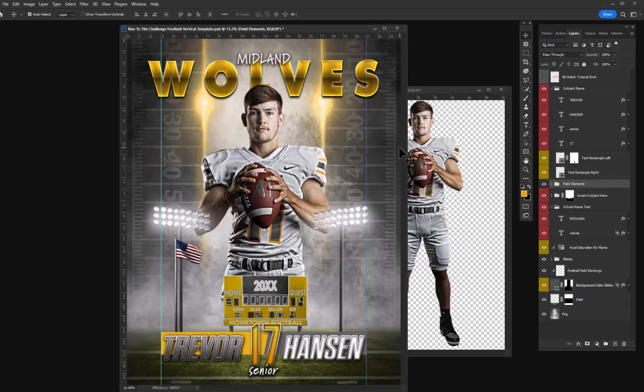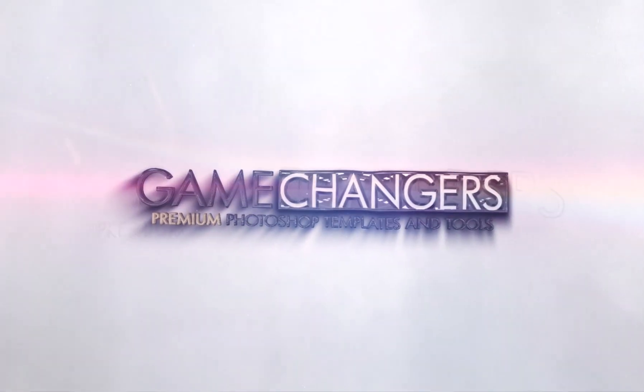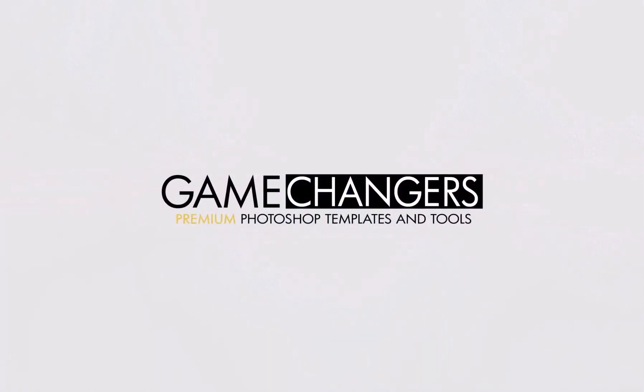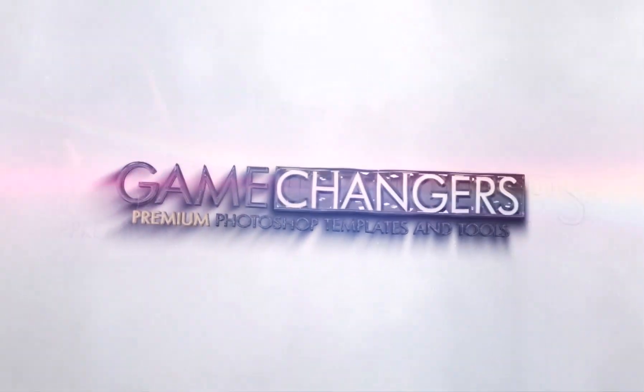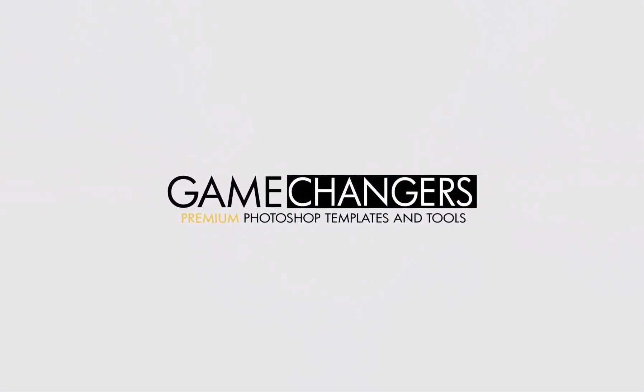And even large vinyl banners if you want to. It's an amazing template. I know your subjects are going to love it.